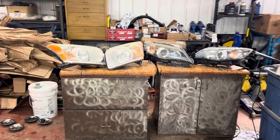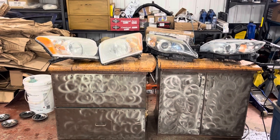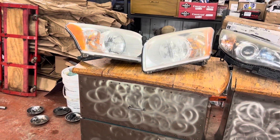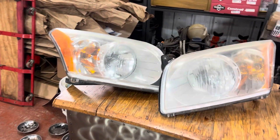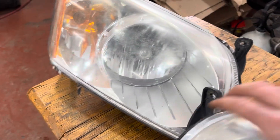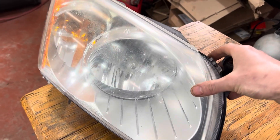There are two options when you go to recondition headlights: you can remove them or do them in the car. When I do these, I pull them out so I can control the environment. We're going to be spraying them with a clear coat, and I don't want overspray on the car, so I can control the environment better with the lights removed.